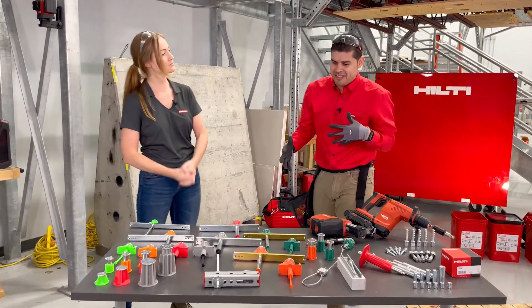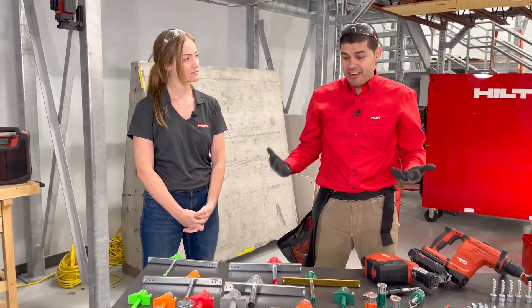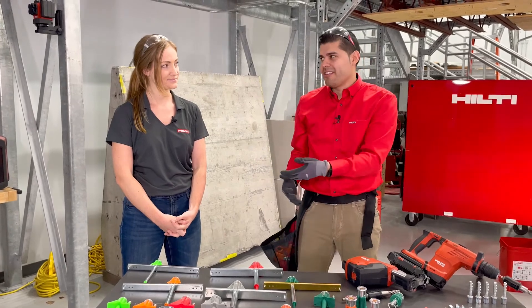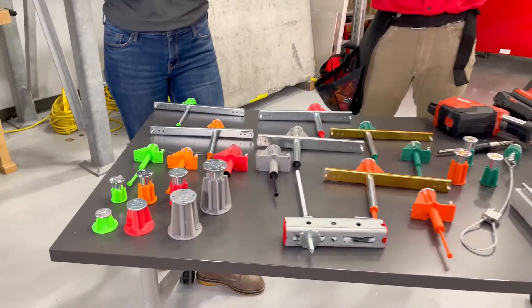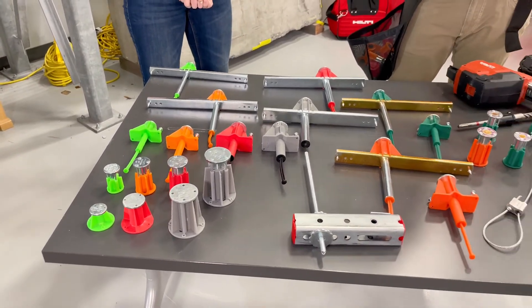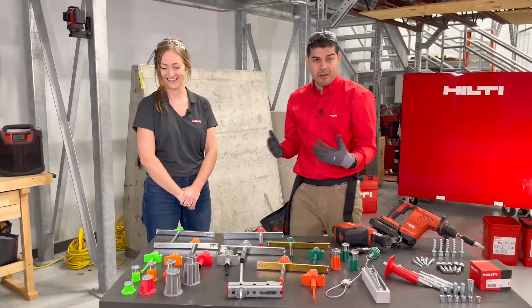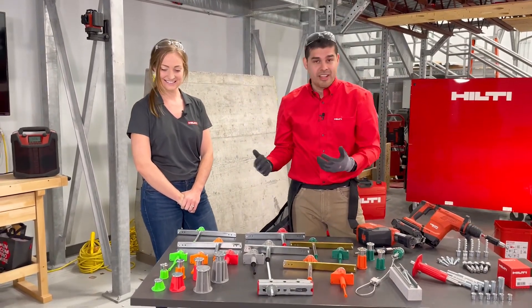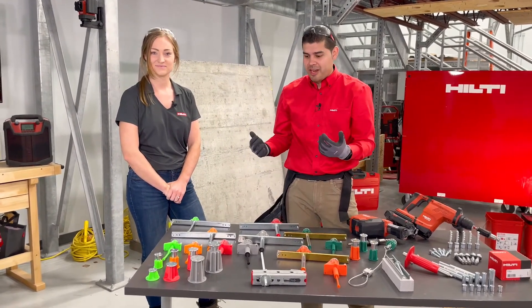We know that there's a huge trend in the industry when it comes to BIM and prefabrication and anchoring solutions. It had the most colors, so that's kind of what attracted me to start there. The colors actually mean something — it's diameter designation, and also coordination between the different trades out on the job sites, so you know which fastening point is yours.